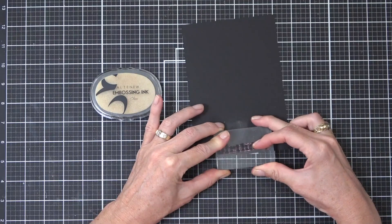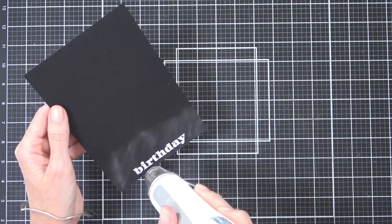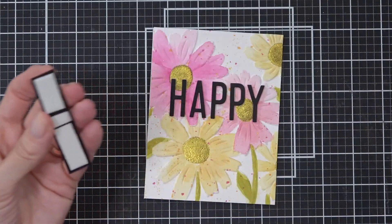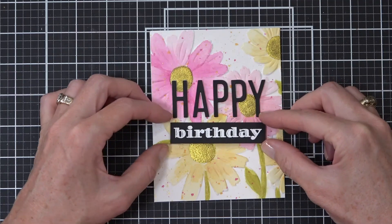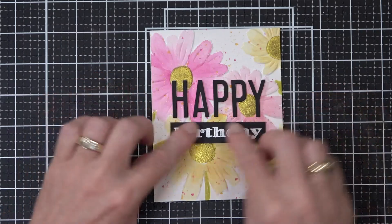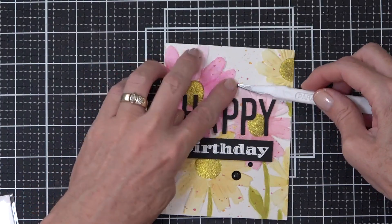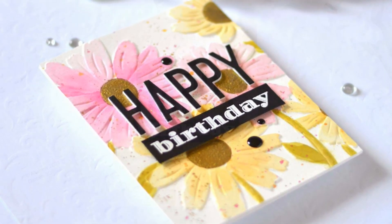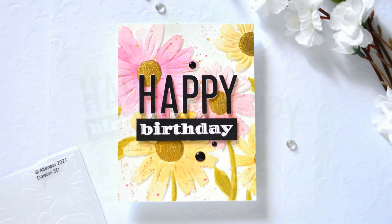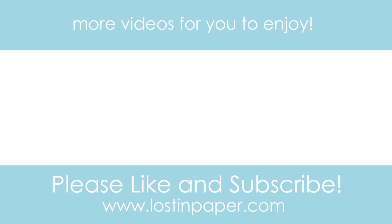I grabbed another sub-sentiment from the Birthday Builder stamp set and white heat-embossed it on some jet black cardstock, then cut it down — so this card has a really bold sentiment in the center. For the word 'happy' I die-cut it from jet black cardstock and popped it up on foam, adding the sub-sentiment the same way. Instead of antique gold sequins this time, I went for black and white enamel dots to make it look a bit more modern. Let me know which one's your favorite — the daisies or the rose bouquet, antiquey or bold and modern. If you want more ideas on using your 3D embossing folders, I've linked a couple more videos here. Thanks so much for joining me — till next time, happy papercrafting!